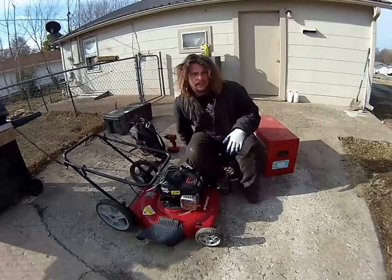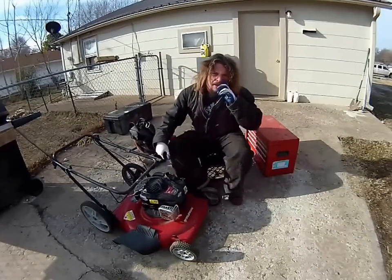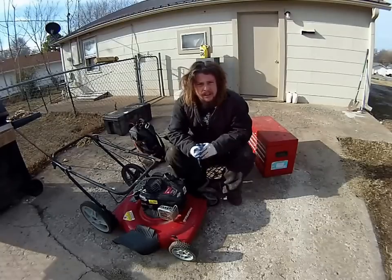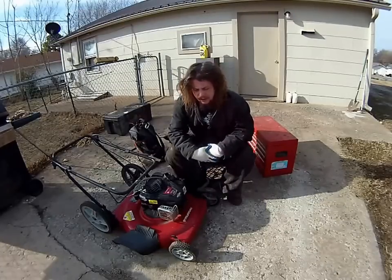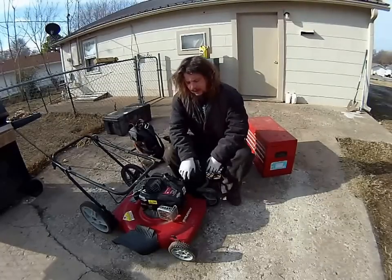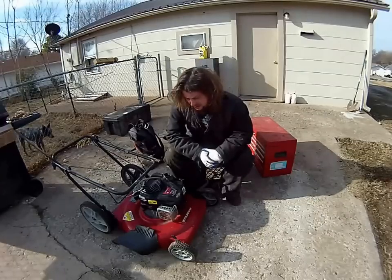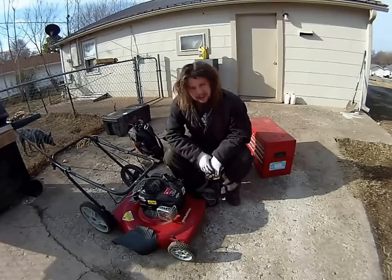It's been about a year since I dumpster dived and got a couple of lawnmowers. I gave one to a neighbor because he said he might be able to fix it, but he wasn't able to. I've got a lot of comments about what I should do to fix this thing, so I decided I'm going to give it a go.